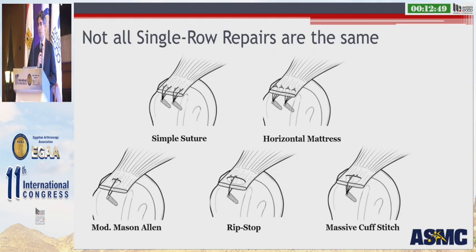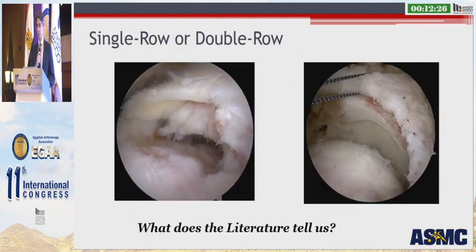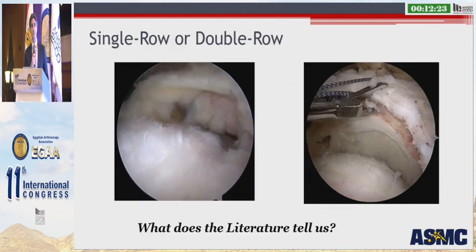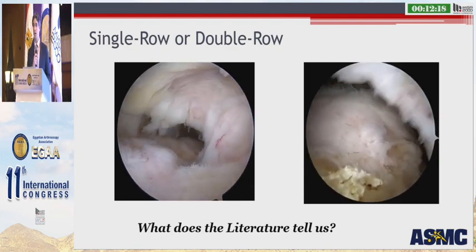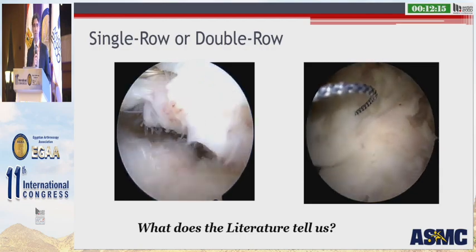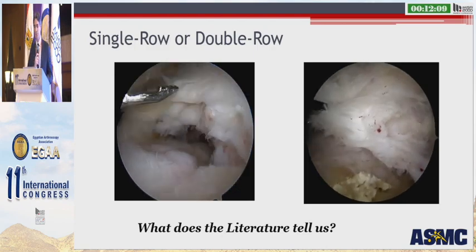Not all single row repairs are the same. We have simple suture configurations, horizontal mattress configurations, and more complicated suture techniques such as the modified Mason-Allen, the ripstop suture, and the massive cuff stitch. We also know that not all double row repairs are the same — we have non-linking double rows, a knotted transosseous equivalent, and a knotless transosseous equivalent. So how can we utilize the literature to guide decision-making to achieve the goals Dr. Gerber provided in 1994, giving our patients the best chance for solid tendon-to-bone healing?